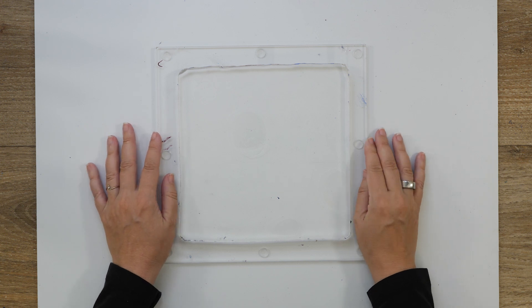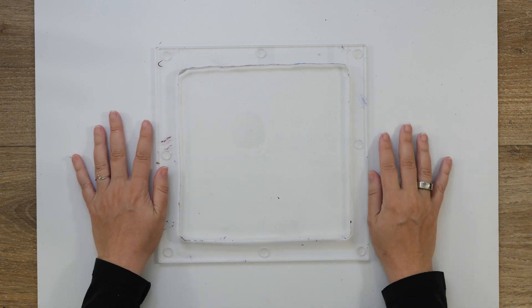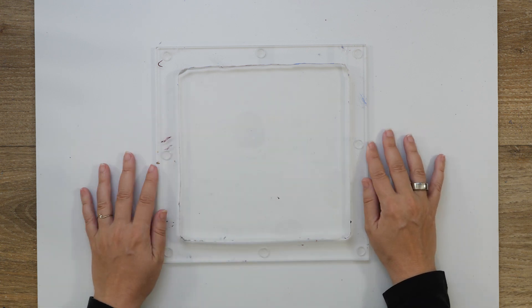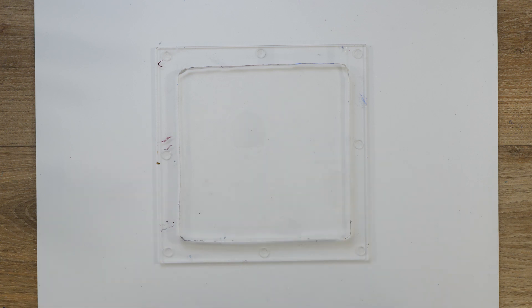I don't know if the lines of my hand will actually show up on the print. So I really want to find out.